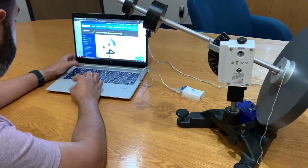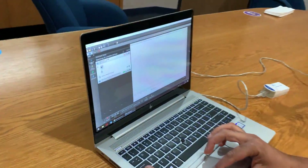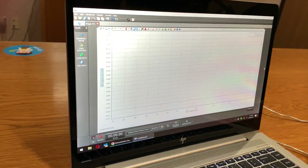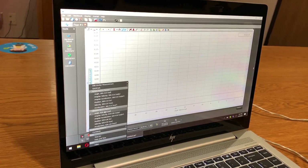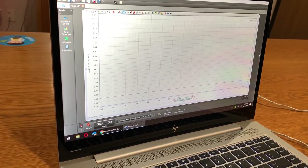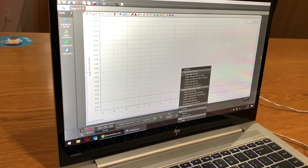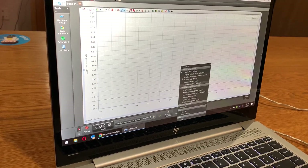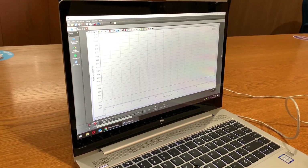I'm going to open up Capstone and connect the two sensors — I already have them connected. On the chart on the left I have the angle of the wireless top rotary motion sensor, and on the x-axis I have the angle of the blue rotary motion sensor.